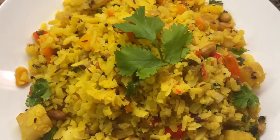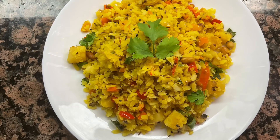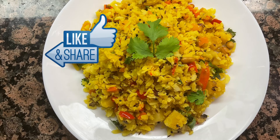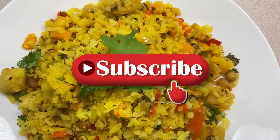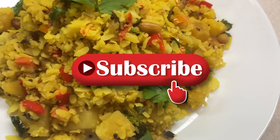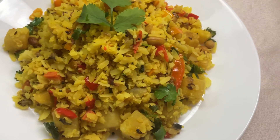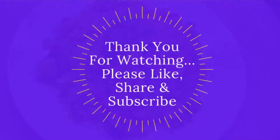Please comment on this recipe if you try it out. If you like this video, please like and share with your friends. Subscribe to our channel and click on the bell icon to get all notifications. Thank you for watching.